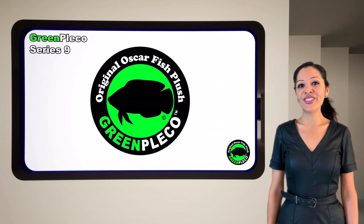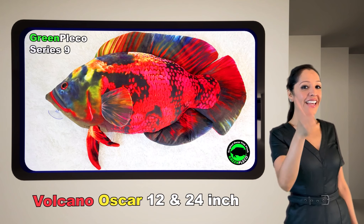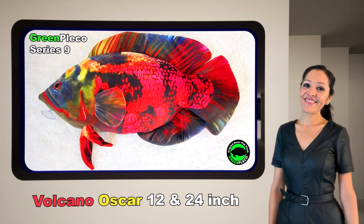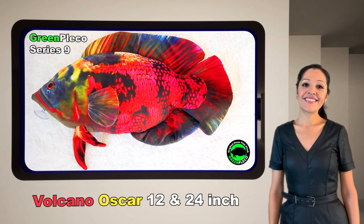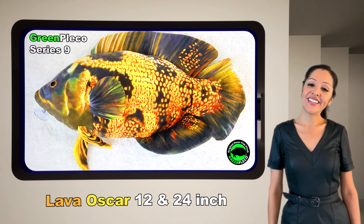Another great addition to our Series 9 collection are the Oscars. We have the Volcano Oscar and the Lava Oscar, both available in two sizes.